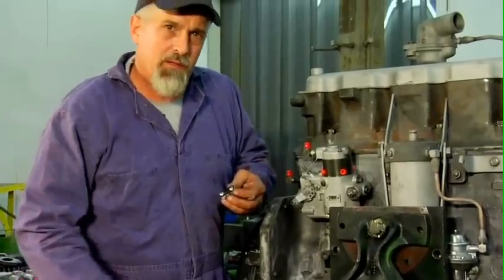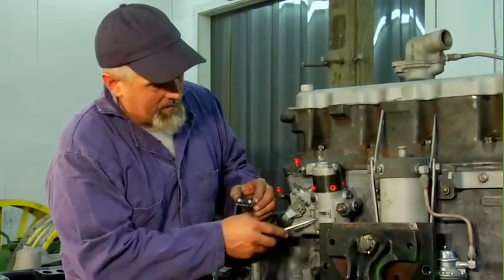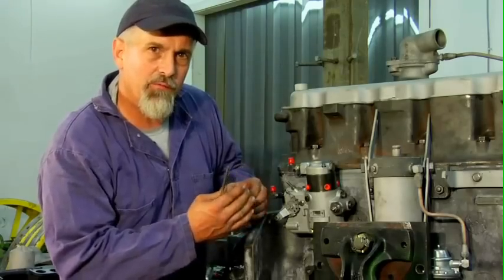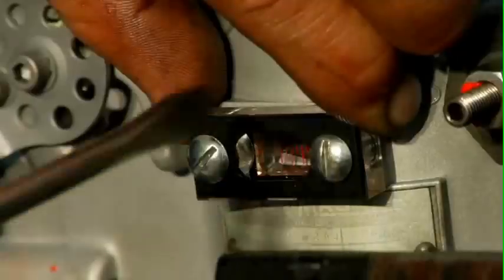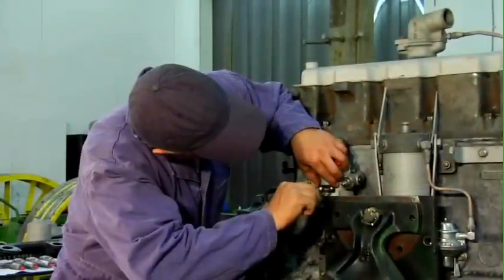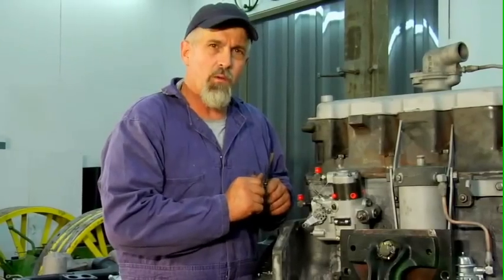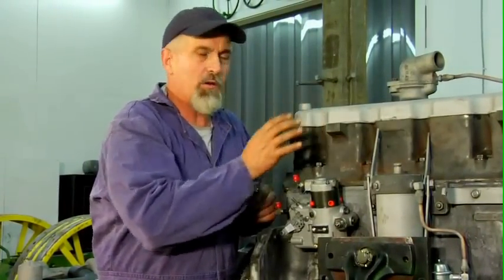I've got our pump all nice and snugly timed down. We're going to install this timing window where this cover normally goes in the pump, and that way we'll be able to watch once we get the engine started the advance moving back and forth as the engine accelerates. We've got our pump in. The timing window is installed so that when we start it we can watch the advance. The next step would be to install the injectors and hook up our fuel lines.